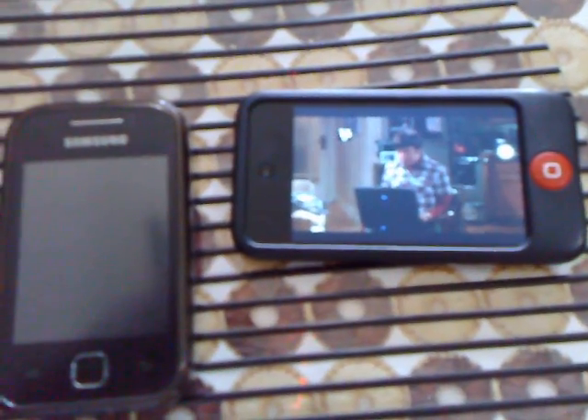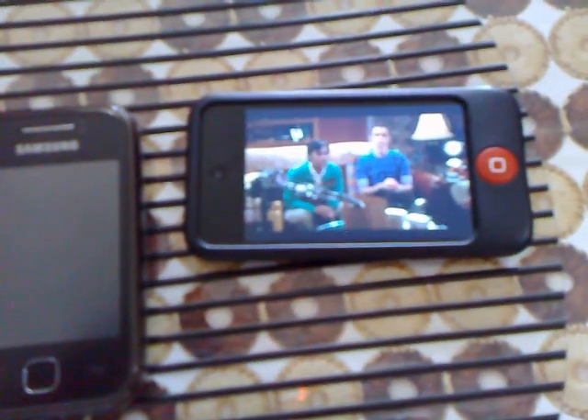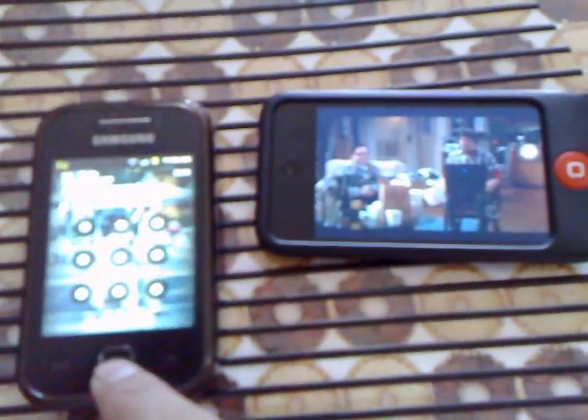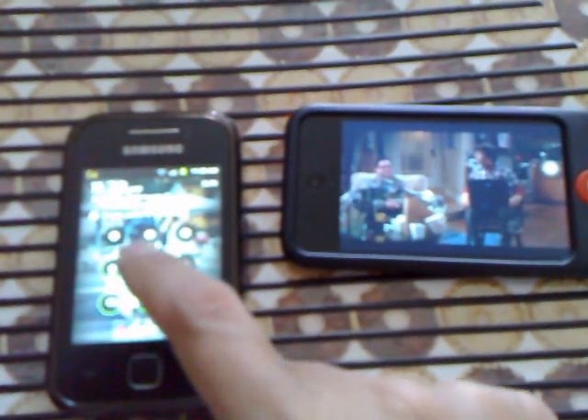So streaming The Big Bang Theory — no lags, side by side with the Android phone.